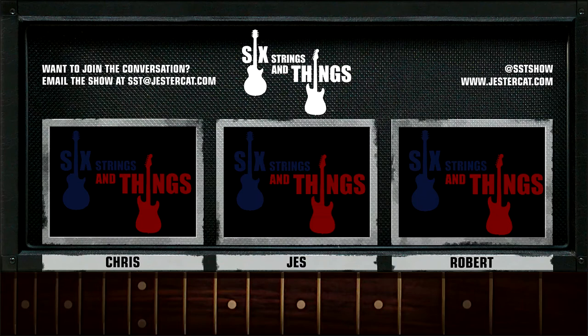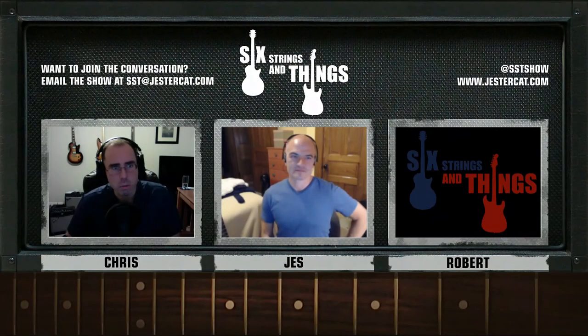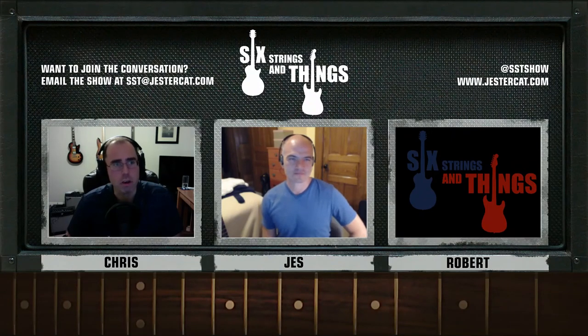Welcome to Six Strings and Things, a guitar adventure — the place for all things guitar and gear. Here are your hosts: Chris, Jesse, and Robert. Thanks to Scott Fletcher. Welcome to Six Strings and Things, a guitar adventure — your fortnightly webcast for all things guitar and gear.